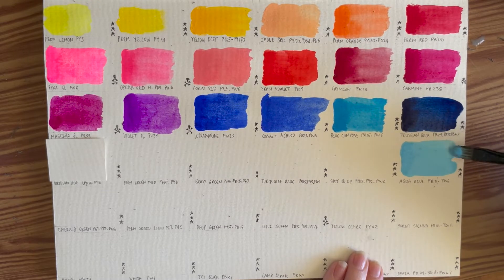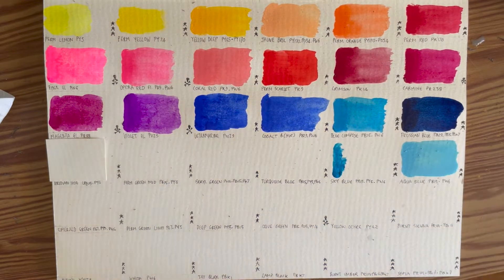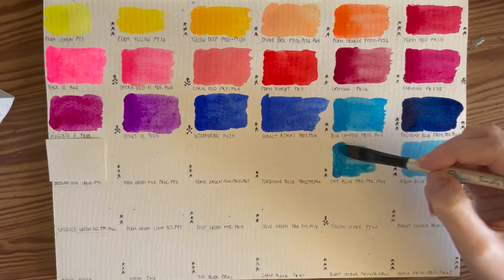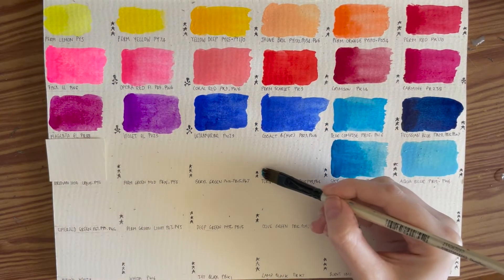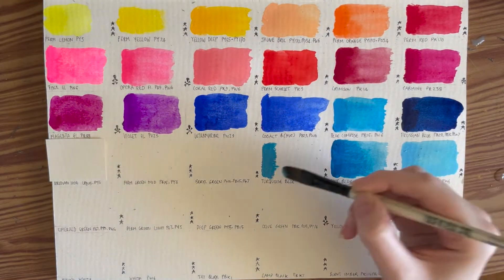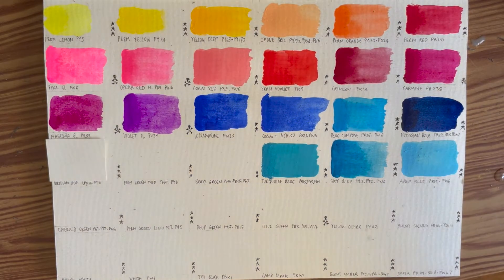Then Sky Blue — PB15 Phthalo Blue, PY3 the yellow, and PW6 the white. Again a convenience color, but a beautiful one. Then Turquoise Blue — PB15, PY3 the yellow, and PW6 the white. The same colors mixed together in a different quantity creating a completely different blue. Another example of why convenience colors are so useful — you don't have to worry about mixing Turquoise Blue versus Sky Blue versus Aqua Blue; it's all mixed already.